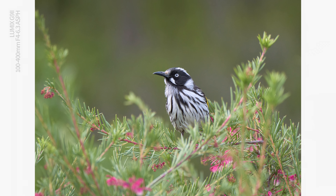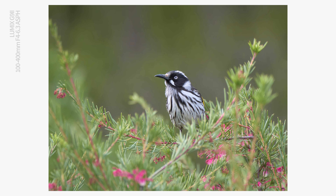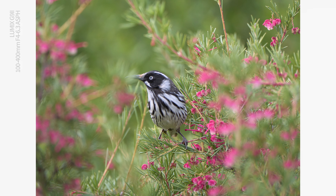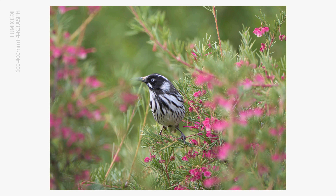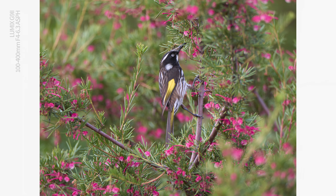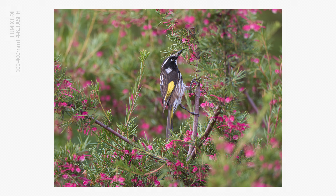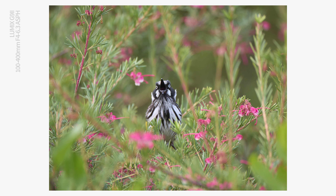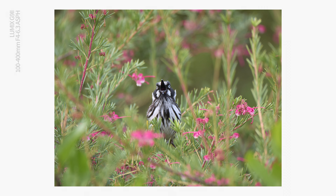This means you can expect amazing results from the combination when shooting handheld. Unlike the full frame alternative, when I'm chasing birds with the G9, there's no need to pack a tripod. You can readily shoot at 1/200th of a second and get sharp images. I've gone much slower than that too, but it really depends on how stable your handheld technique is, perhaps taking advantage of the continuous burst mode.